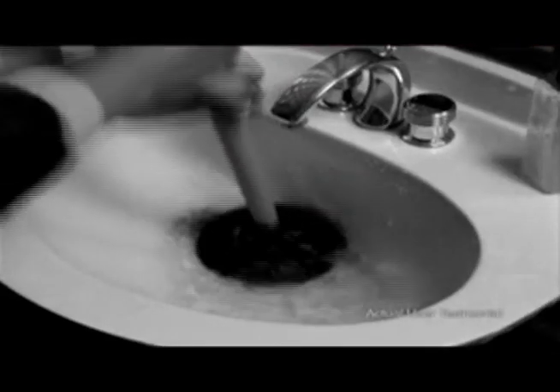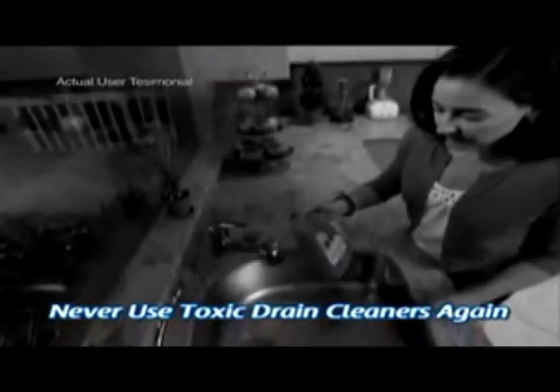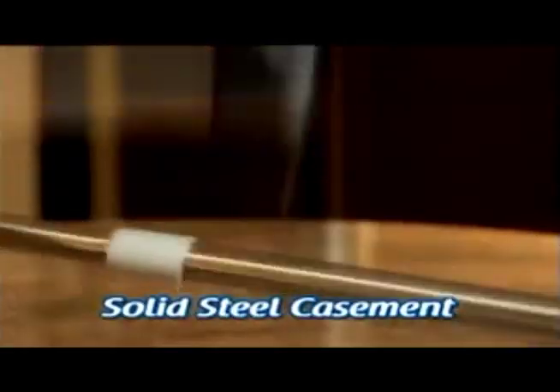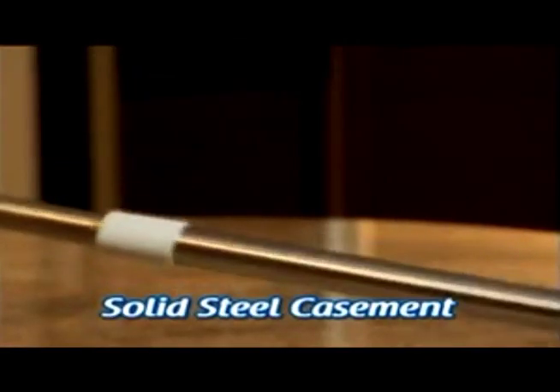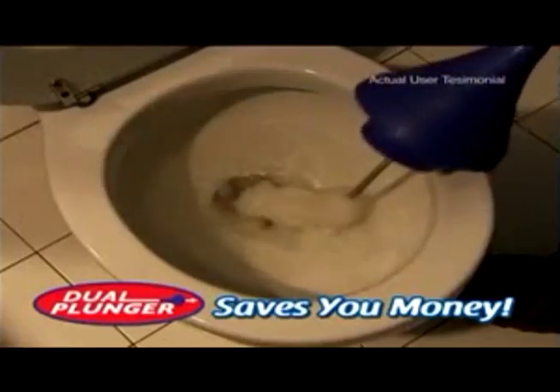The Dual Plunger works so much better than using that old plunger I've suffered with all these years. I don't have to resort to using those nasty toxic cleaners anymore now that I have the Dual Plunger. The patented Dual Plunger is made of solid steel casement pipes — it's made to last. Using the Dual Plunger, I didn't need to call a plumber, and that saved me a lot of money.